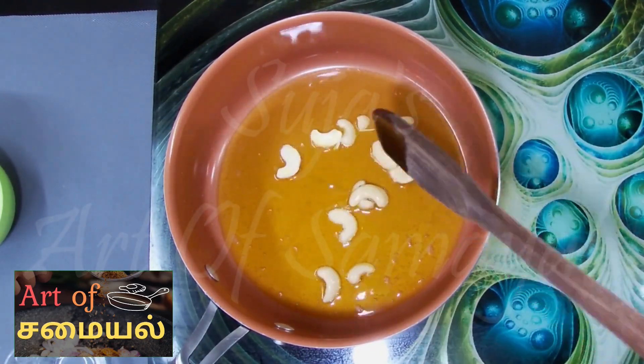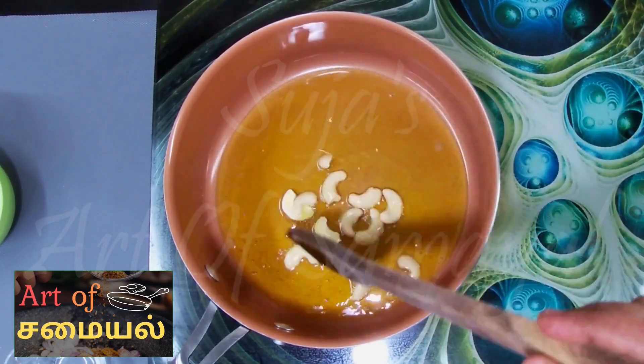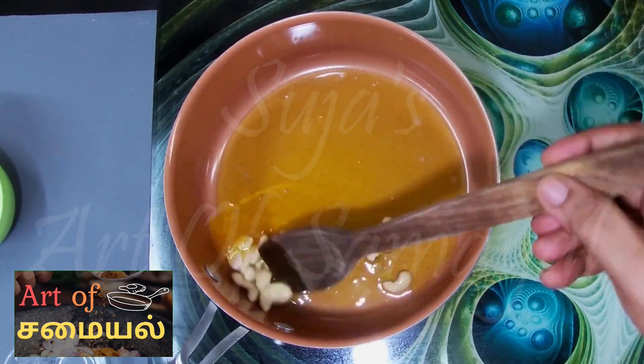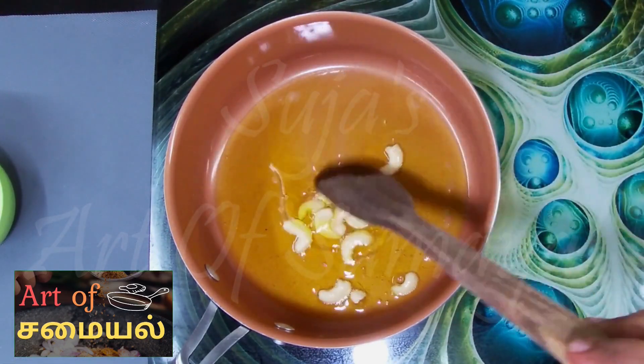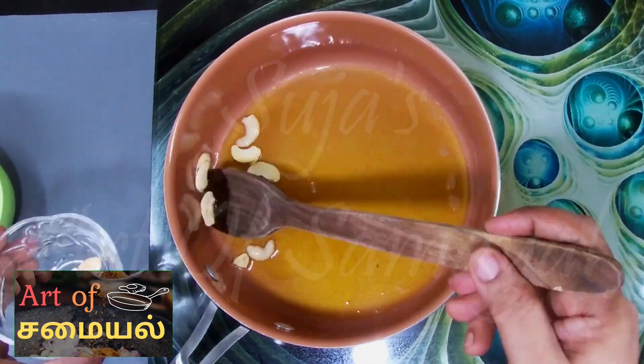Let's add a little bit of salt. It will be soft. Let's add a light color and a little bit more salt.